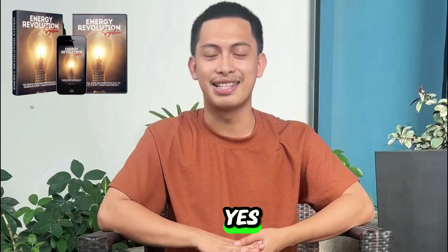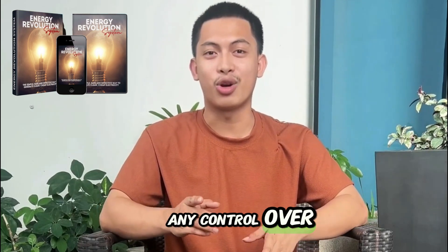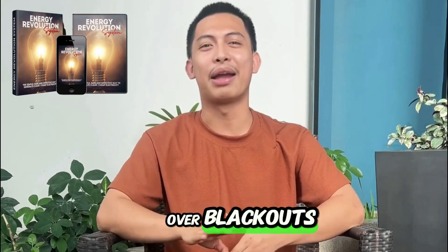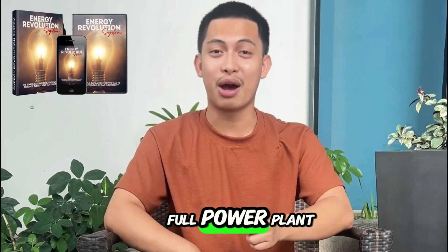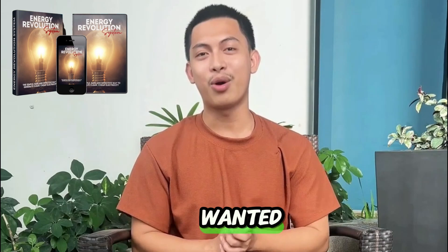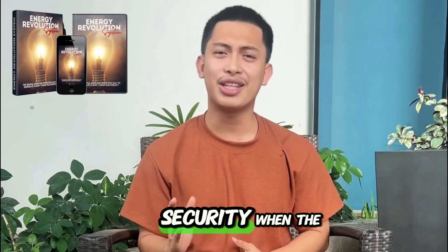Is it worth it for me? Yes. It's the first time I felt any control over my electric bill and, more importantly, over blackouts. I'm not expecting miracles — it's a DIY project, not a full power plant, but it delivered exactly what I wanted: steady savings and security when the power goes out.